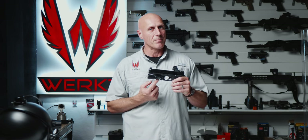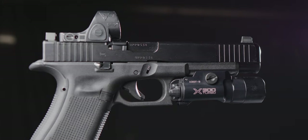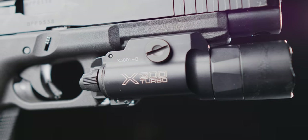I'm going to tell you why the X300 Turbo is my next weapon light. I actually have four samples of the X300 Turbo — two A's and two B's — and I'm going to run them through a gauntlet of tests.